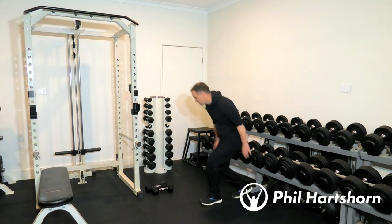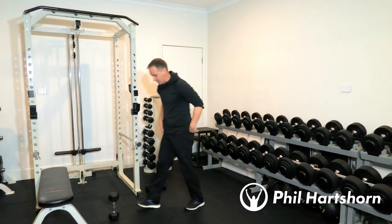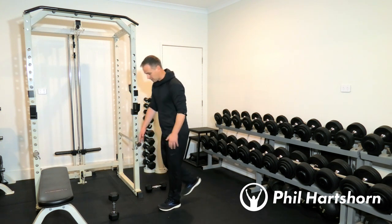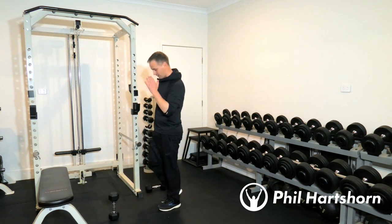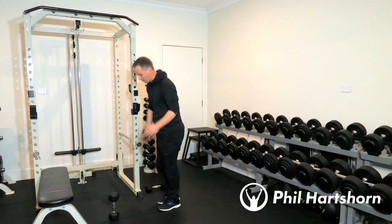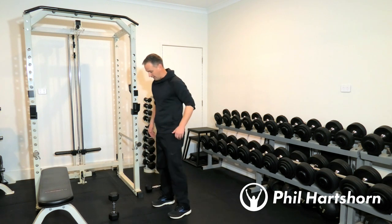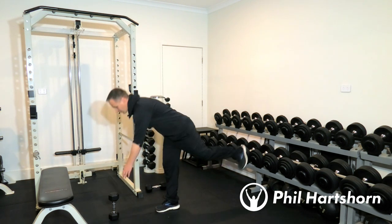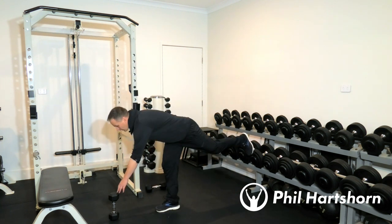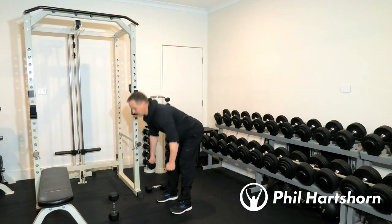Once you've done 10 dips, grab your dumbbell — you can always use a water bottle or anything else you have access to. Line up your standing leg behind the dumbbell and we're going to do single-leg deadlifts, 10 in total so five per leg. If you lose balance just put one leg down and go again. If it's too hard you could grab both dumbbells and just do regular deadlifts.